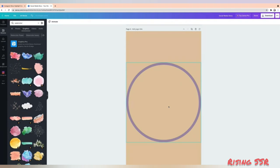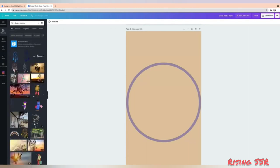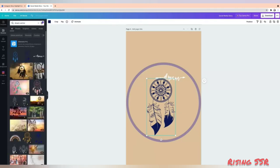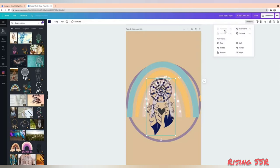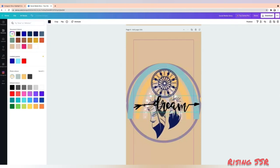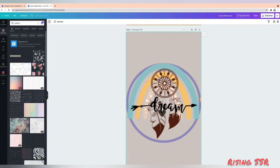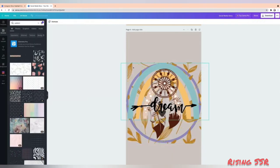Now let's move on to the third highlight cover. Let's try something bohemian — search for the keyword 'dreamcatcher.' Drag and drop wherever you like, filter out animations, and once you are happy with the elements, reposition them the way you want. Make it bigger and change its color to a darker shade. We'll change the background color to a lighter shade, add a pattern to the background, resize it, position it, and change its color if you want — this one is done.